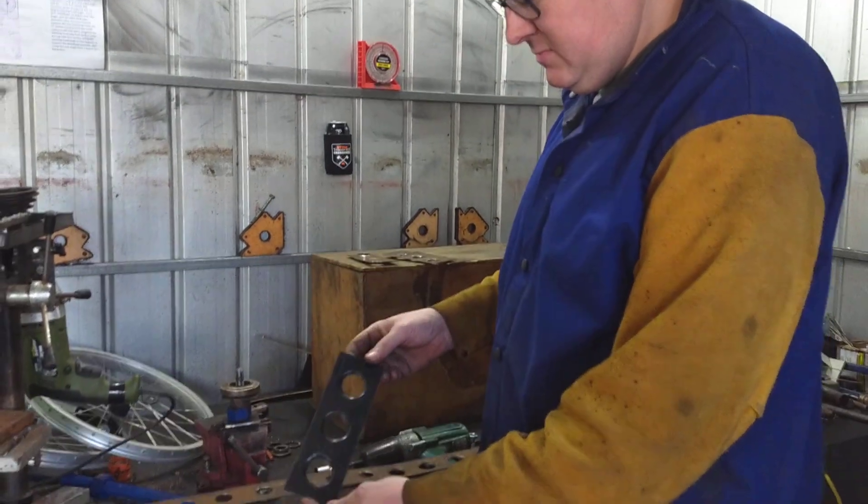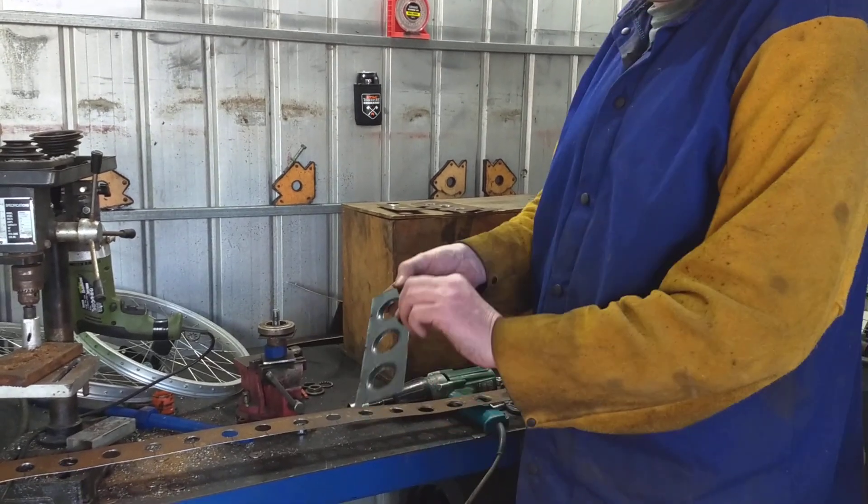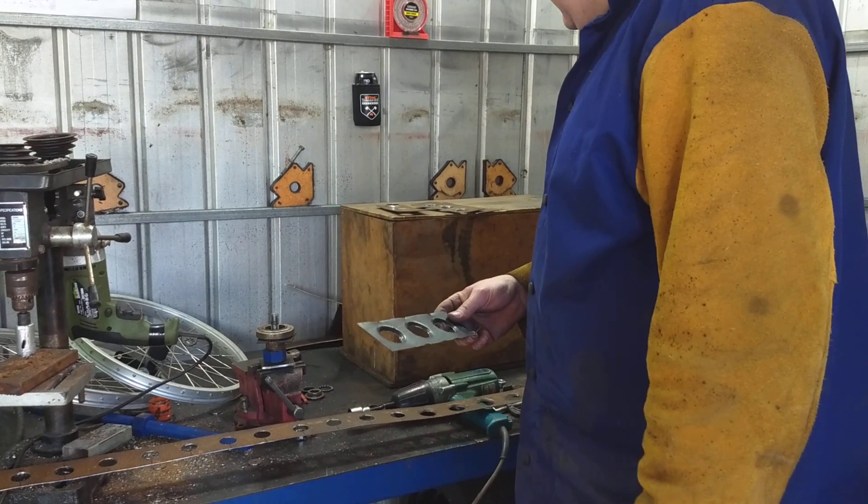I tried it on thinner steel and it also works alright. It's hard to weld the thin stuff though. That's a bit of Datsun fender so it's 0.8mm, so that's alright.